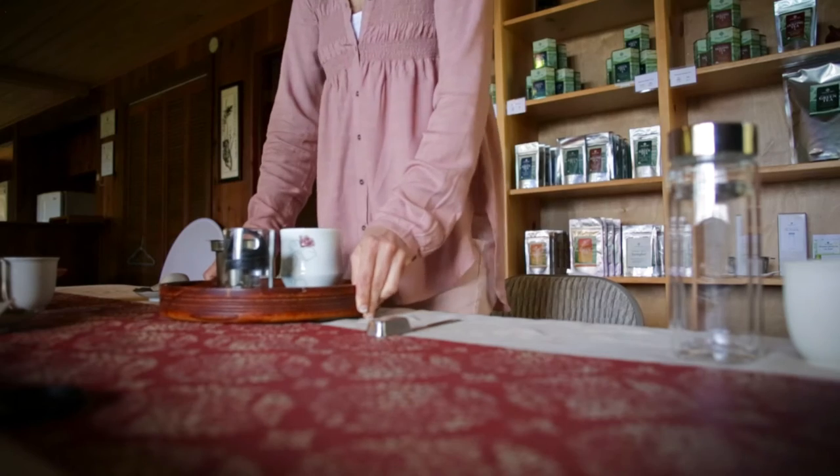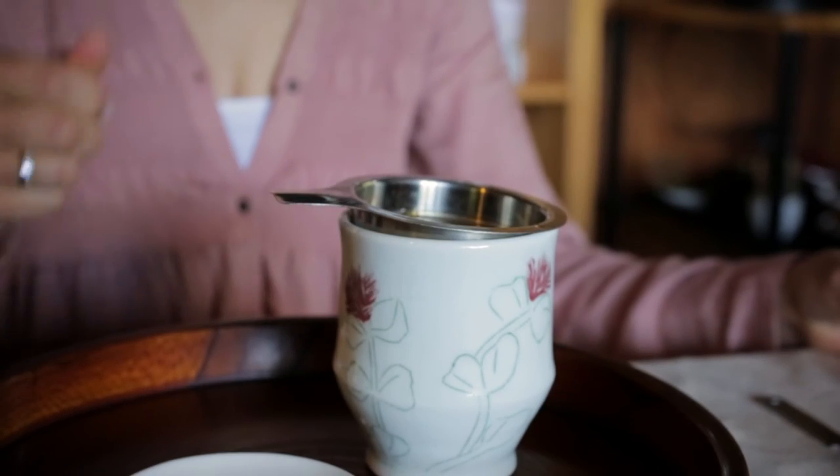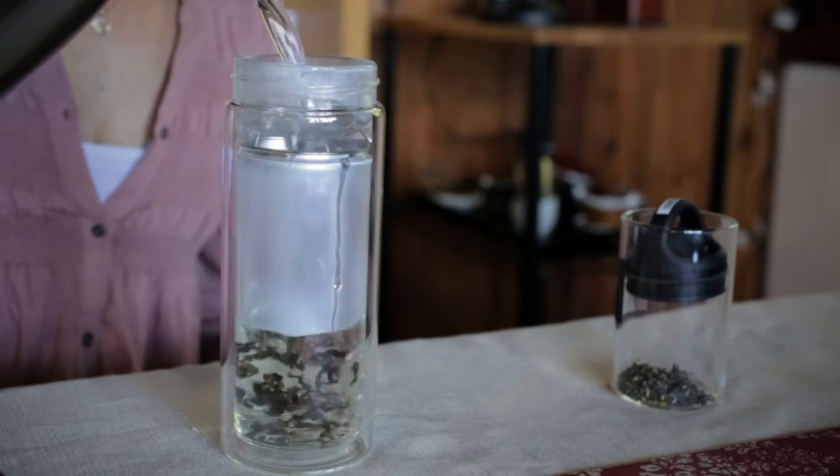If I'm brewing a quick cup of tea just for myself, I like to use an in-cup strainer or an insulated tea tumbler for convenience.